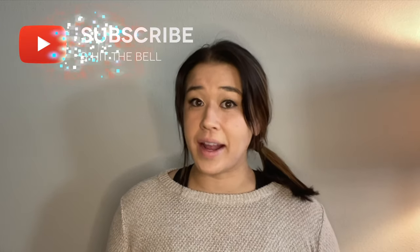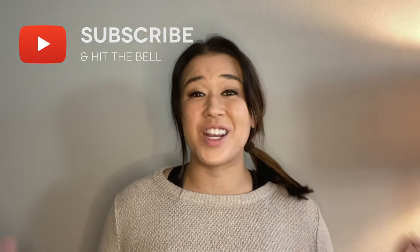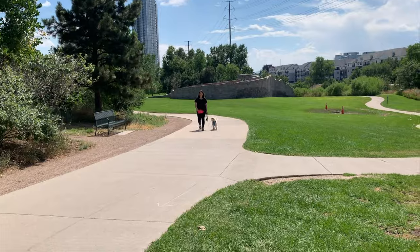For the best dog training and product advice, be sure to hit subscribe to my channel and hit the bell to be notified when I post a new video every Wednesday. For those of you who don't know me, I am a certified dog trainer and I have trained hundreds and hundreds of dogs and puppies, and I love sharing my advice with all of you.